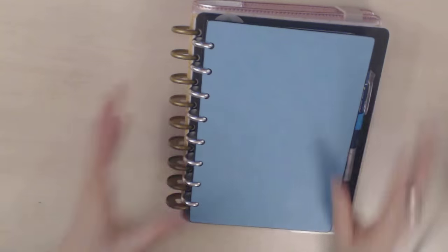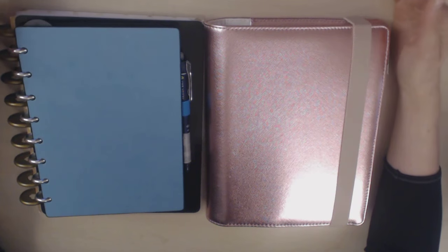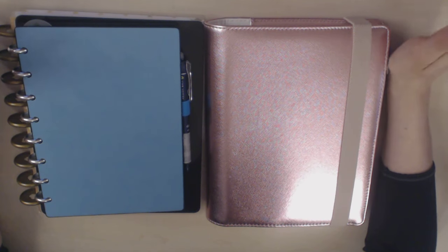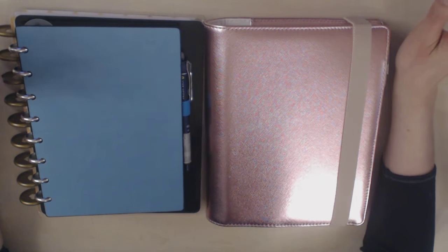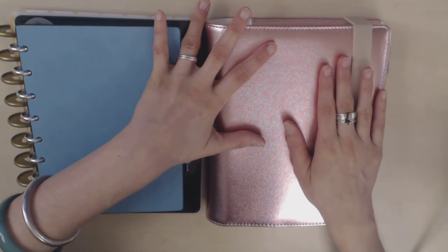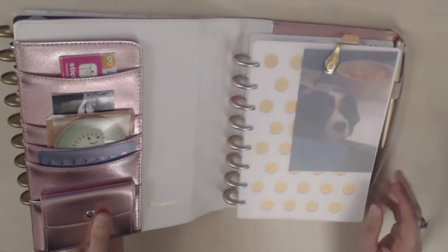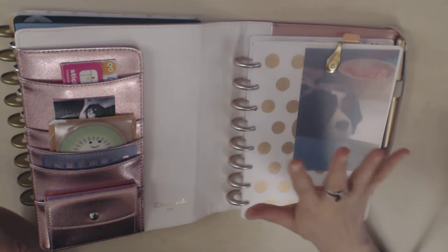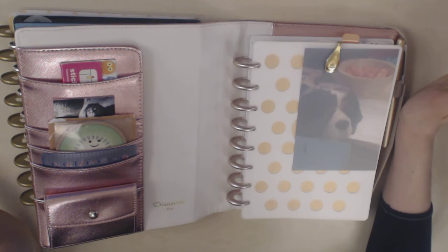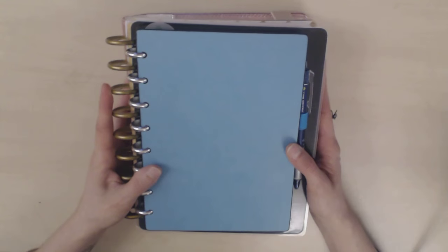Then I heard the amazing news that Doki Books was coming out with their own discbound system. I knew that would be it, because I really love Doki Books — their traveler's notebooks and ringbound planners — so I knew that if they made a discbound planner I would love it too. And I do. When it arrived I was totally in love. I went from not having heard of discbound planners to having three different ones, and I love all of them.